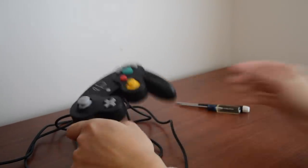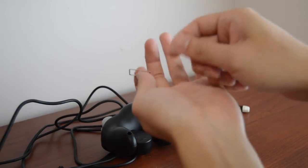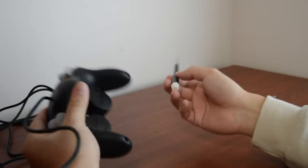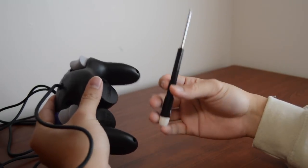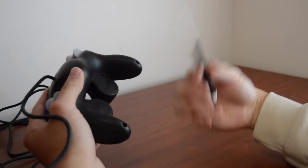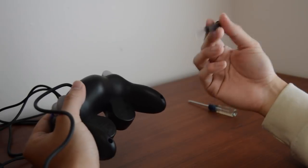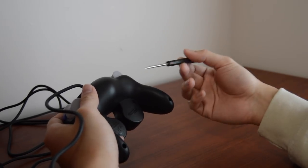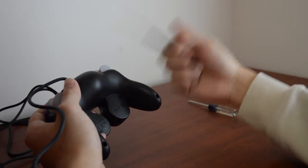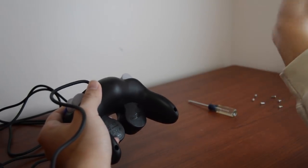Now we're going to open it up and see if the insides are exactly the same as before, and also to see if we can add things like trigger braces or trigger plugs. To open it you'll need your tri-wing screwdriver. Fair warning to anybody new to opening up a GameCube controller — it probably voids any warranty you have. I only mention this because when I bought this at GameStop the guy asked if I wanted a warranty. If you're looking for more detail about opening up a controller, I do have a separate video on just that. Today I'm more just going to dissect the controller to compare what the insides look like compared to past controllers.